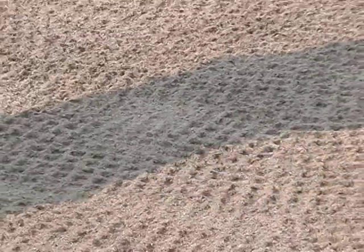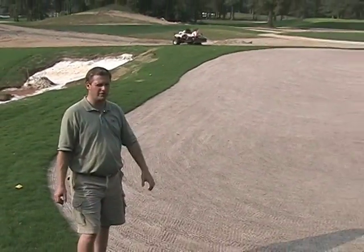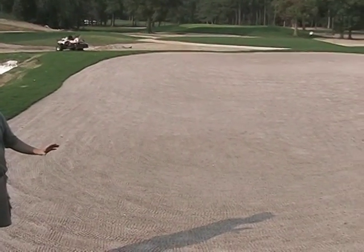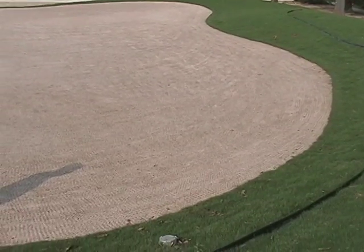We're at number 11 green, and this will give you a clearer picture of what we were doing on number one with the embedding of the seed — oftentimes called waffling the seed into the surface of the green. As you look across this green, we've inset all the seed. By embedding the bentgrass seed on the surface, you create little cavities or pockets for that seed to nestle down in. The surface temperature may be one to two degrees lower in those areas, and they also retain water and moisture a little bit longer.